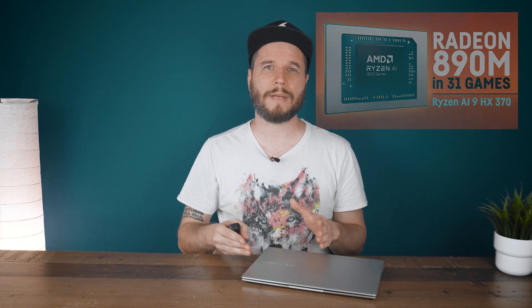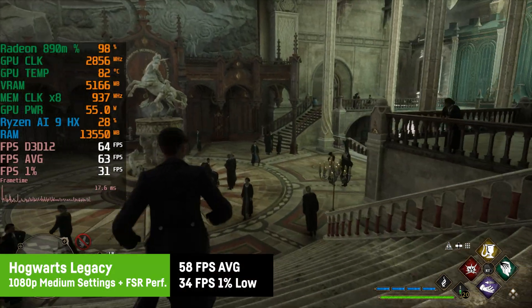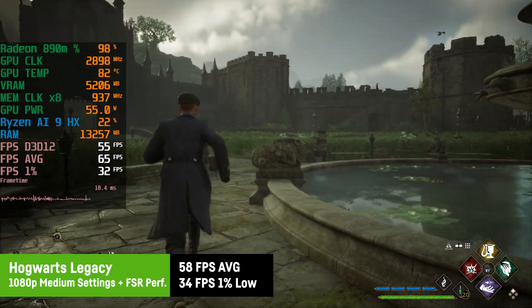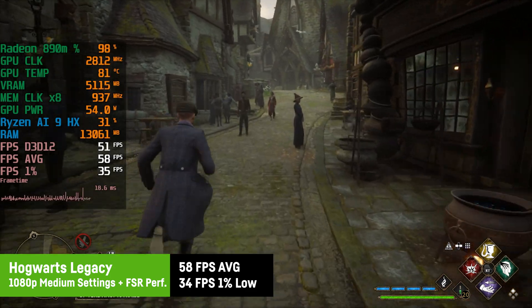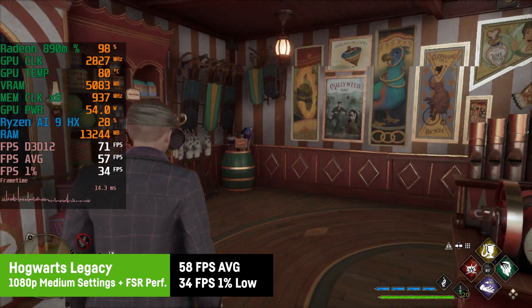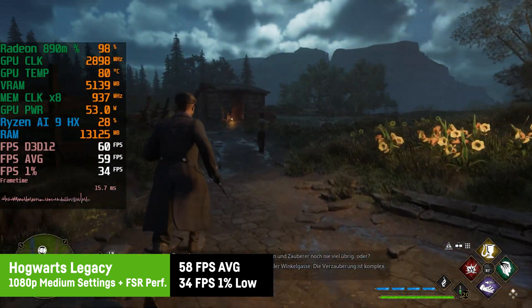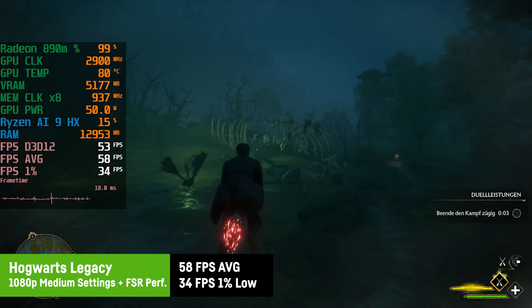Here's a quick look at five games from that video. Note: these benchmarks were run at 1080p, so subtract a few percent for the native 1200p. For Hogwarts Legacy — walking from the school's dining hall to Hogsmeade and flying on a broomstick — at 1080p medium settings with FSR set to Performance, the result was 58fps average with 1% lows of 34fps. The 1% lows improve significantly once a region has preloaded, so take that with a grain of salt.